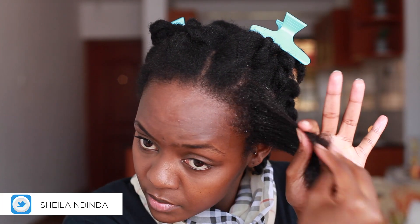I keep working that oil in, making sure that I'm coating all the hair strands. And then I'll start finger detangling my hair, just to make sure that I'm getting rid of all the knots and all the shed hair.